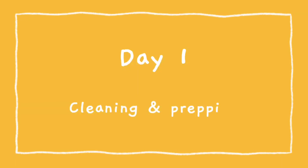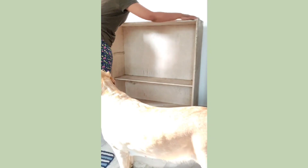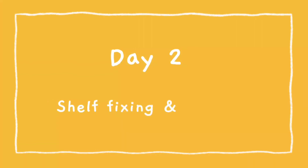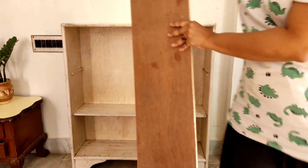So let's jump into the video. To remove the stains and the grease of all these years, I thoroughly cleaned the entire shelf with dishwashing liquid and water and let it dry completely.